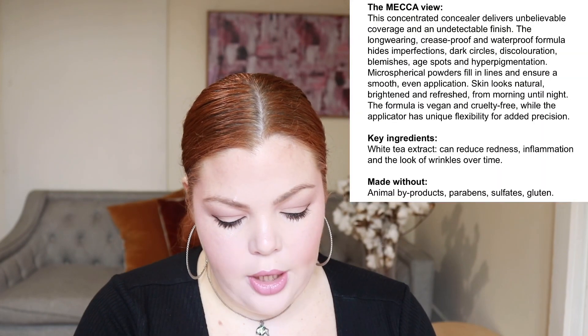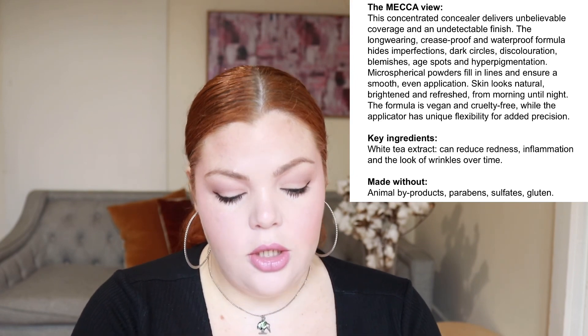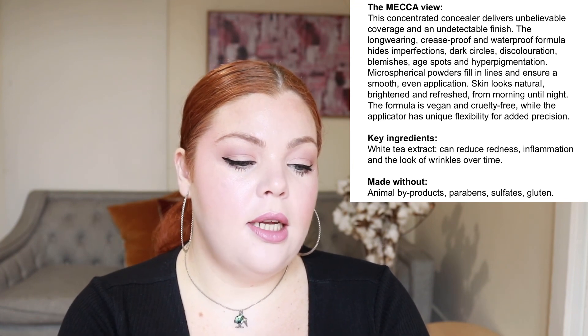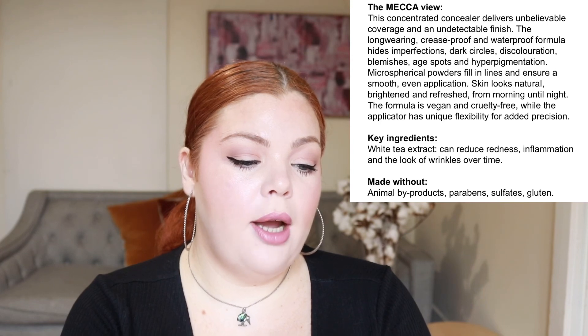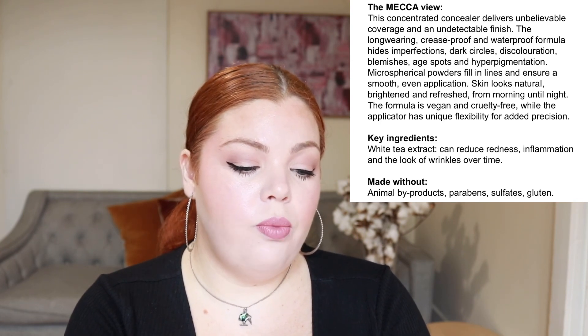I've finished my makeup — I'll link the full look down below. On the Mecca website, the concealer is described as a concentrated concealer that delivers unbelievable coverage and an undetectable finish. The long-wearing, crease-proof, and waterproof formula hides imperfections, dark circles, discoloration, blemishes, age spots, and hyperpigmentation. Micro-spherical powders fill in lines and ensure smooth, even application. Skin looks natural, brightened, and refreshed from morning until night. The formula is vegan and cruelty-free, and the applicator has unique flexibility for added precision.